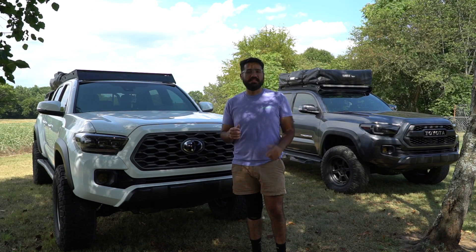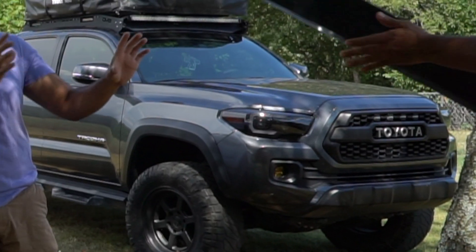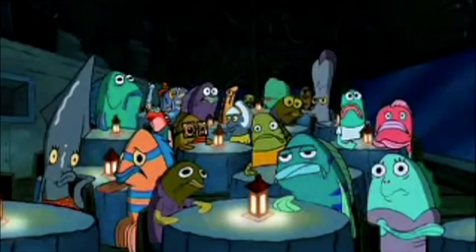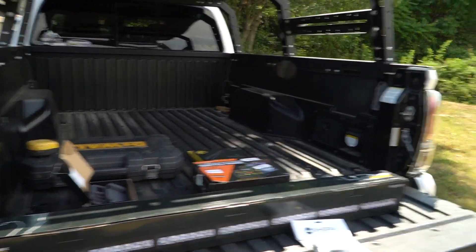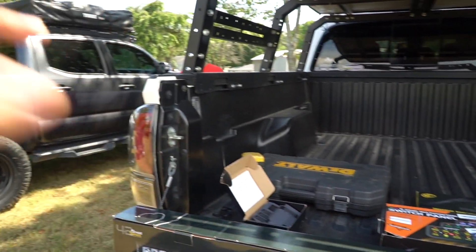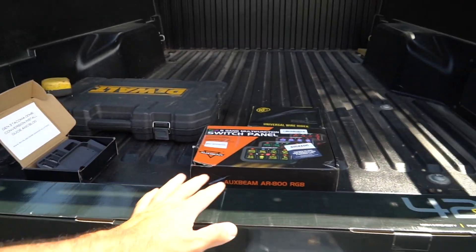What is up you guys, welcome back into another video. We're going to be installing a Diode Dynamics light bar onto my Sherpa roof rack, so let's get into it. We're going to be installing a Diode Dynamics 42-inch light bar. This is pretty much what we have for now - I am missing some components. We're not going to be wiring today, but we are going to mount it to save some time. This is Enrique over here.